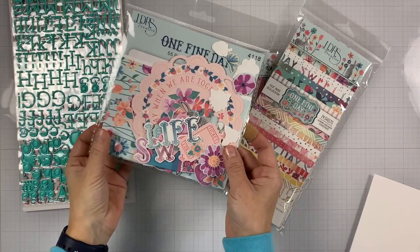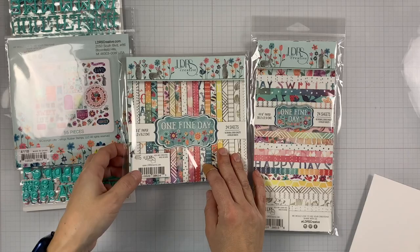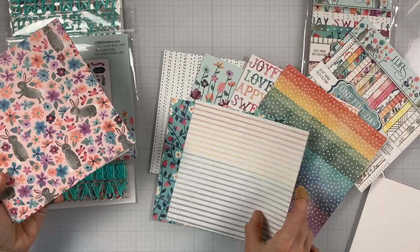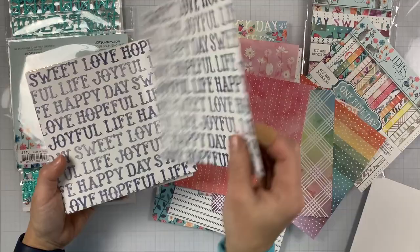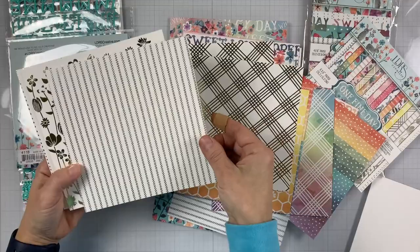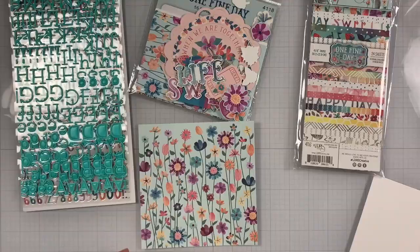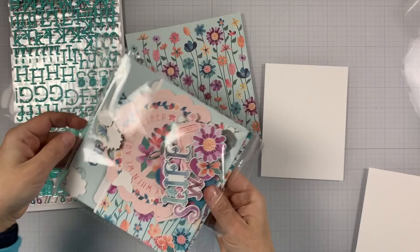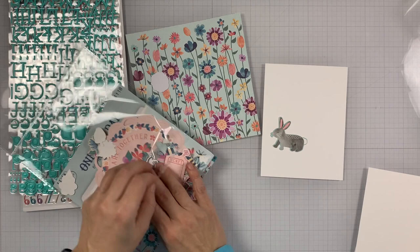We have two sets of stickers — puffy stickers, small and large. We have an ephemera pack and patterned paper. We have a 6x6, a slimline which is 4x9, and also 12x12. The 6x6 patterns are smaller, sized down for 6x6, while the 12x12 patterns are larger and perfect for scrapbooking. We also have some foiled patterns, an ephemera pack, and enamel dots.